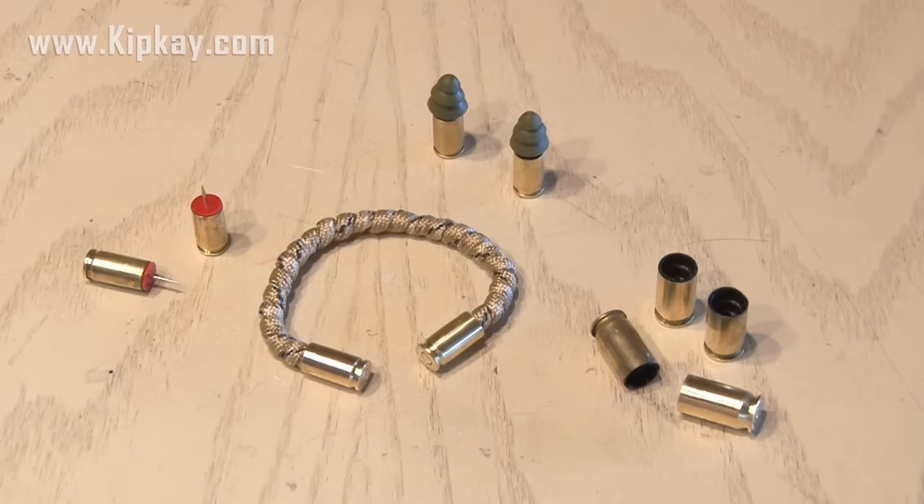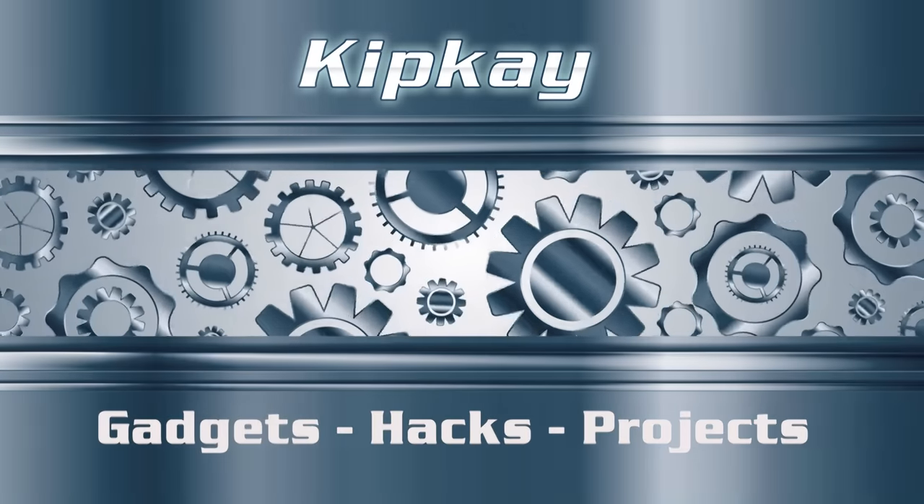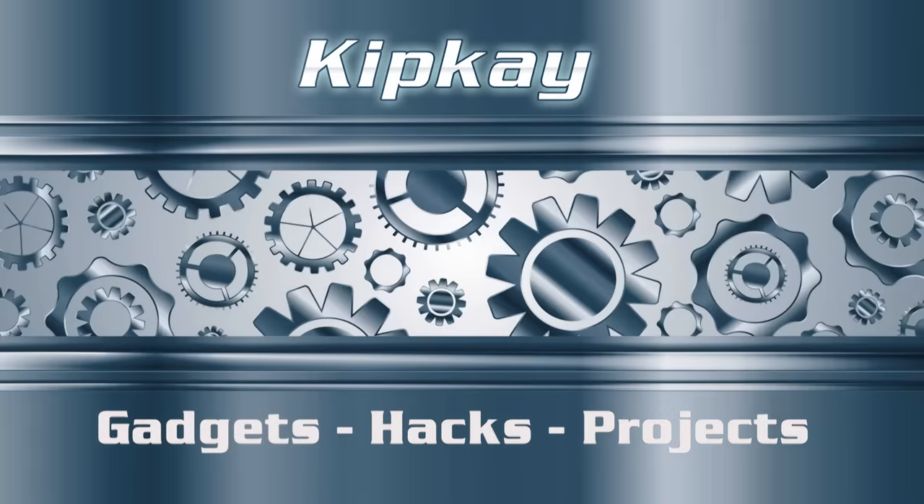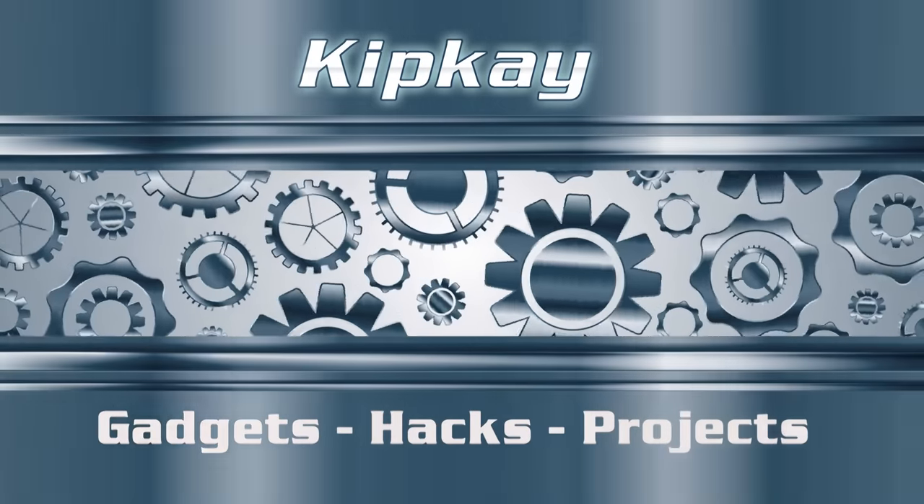So there are four clever uses for old bullet shells. Check out some of my other videos by clicking these links, and be sure to follow me on Instagram and Facebook — links in the description. Thanks for watching, we'll see you next time.